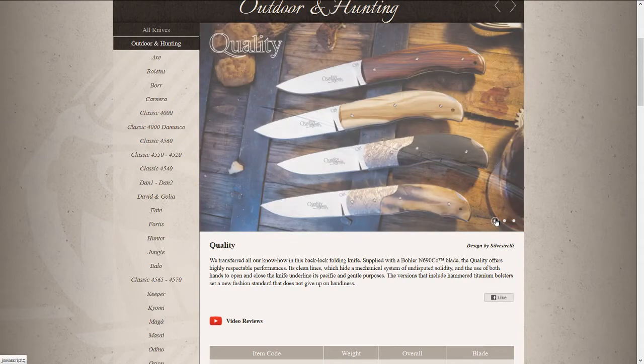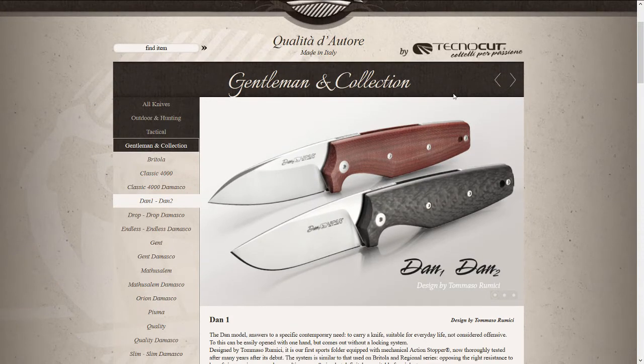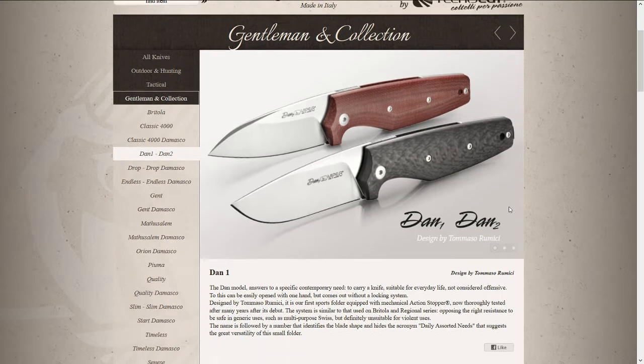Another Viper model is the Dan One and Dan Two. The Dan One is the drop point, and the Dan Two is this clear sheepsfoot model — I think again an interesting concept.